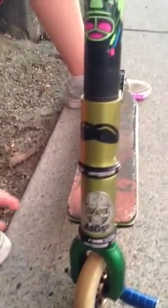I've got the FSA Orbit MX headset. And then I've got the Lucky SMX forks. I really like them — they're really good for foot jams and stuff.